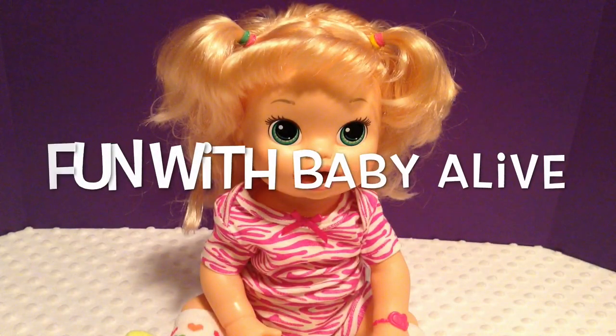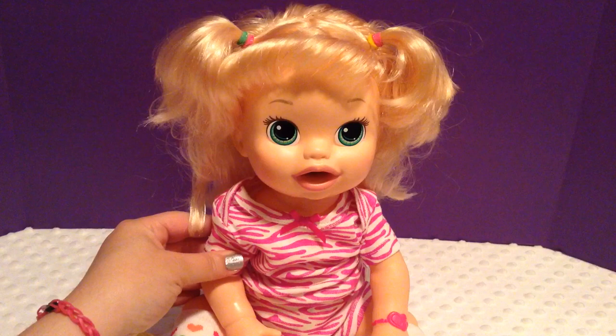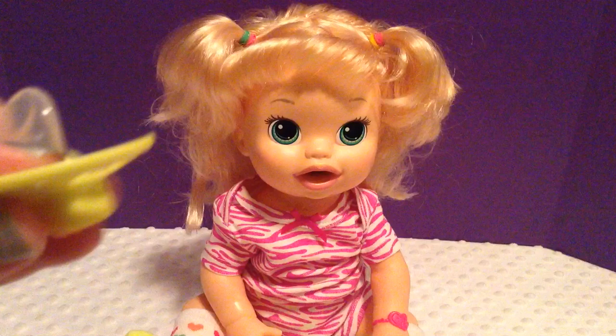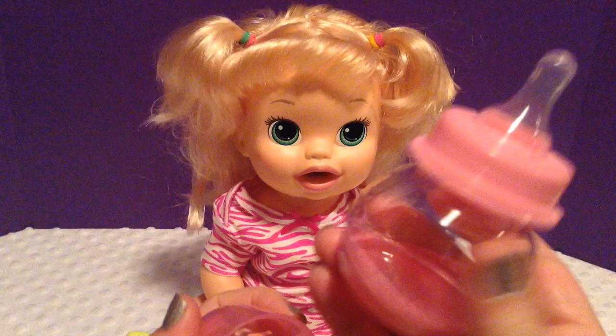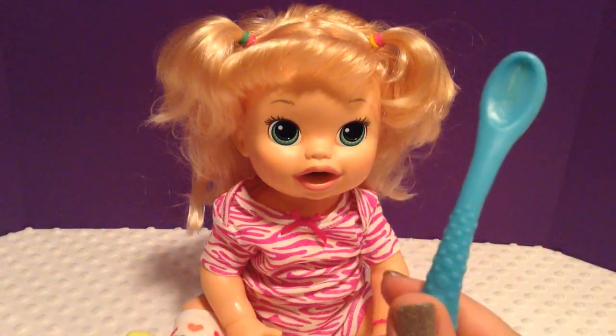Hi guys, Fun with Baby Alive here, and we have Molly. She's our Baby Alive, my Super Snackin' Baby. And today I wanted to show you guys how to make a pacifier that will work with this baby, and also how to make bottles work with her, as well as how to make spoons work for her.